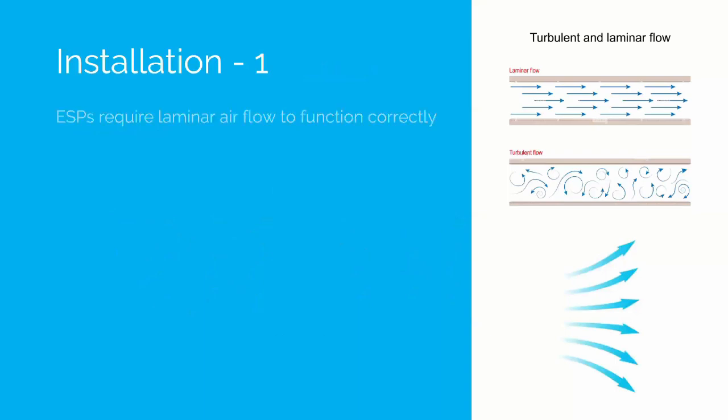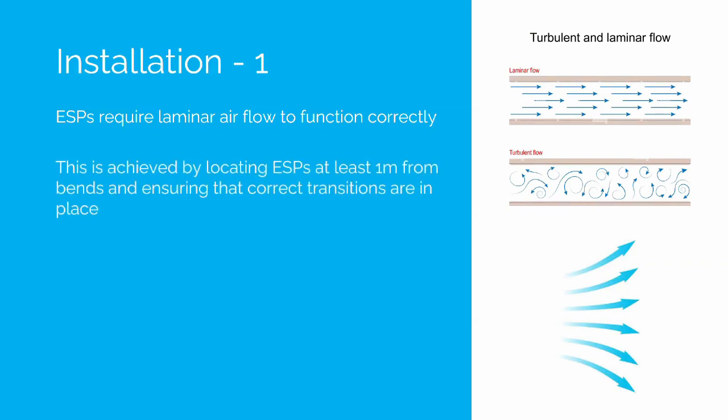In terms of installation, ESPs require laminar airflow to function correctly. We can see this diagram on the right hand side — laminar airflow is at the top and turbulent airflow is at the bottom. It's important to have laminar airflow in order for ESPs to function correctly and efficiently. This is achieved by locating ESPs at least one metre from bends and ensuring correct transitions are in place. Ductwork transitions of up to 30 degrees to support laminar airflow are recommended.